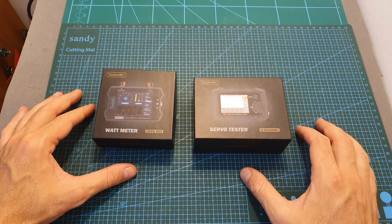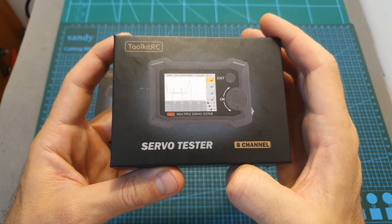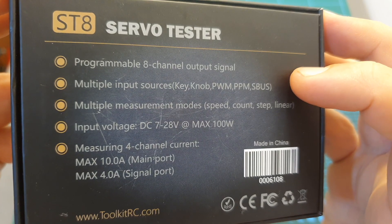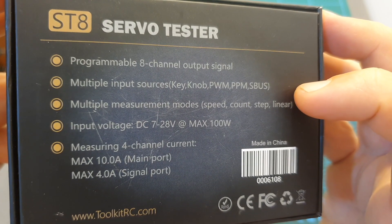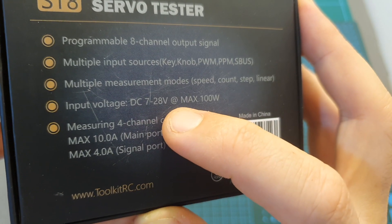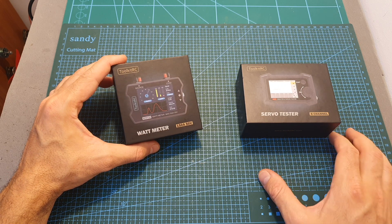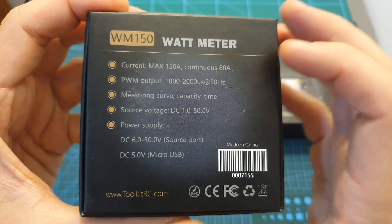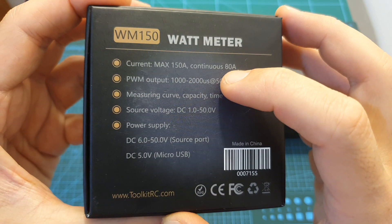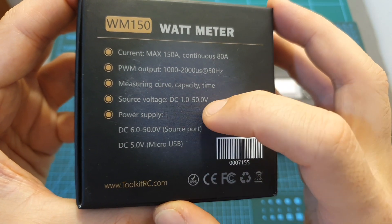The ST8 servo tester is a very sophisticated device. It features eight programmable output channels, allows you to use multiple input sources using multiple measurement modes, and its input voltage is between 7 to 28 volts at a maximum power of 100 watts. The wattmeter is a simpler device but more useful, at least for me. It allows you to measure up to 150 amperes with a continuous current of 80 amperes, features a PWM output, and its input voltage is between 1 to 50 volts.